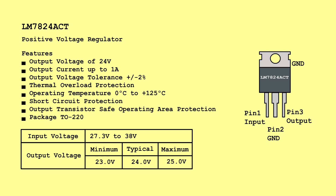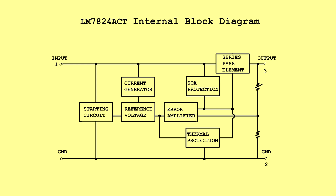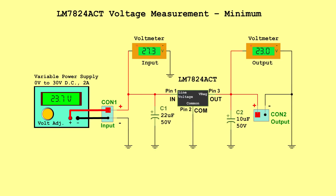LM7824CT Positive Voltage Regulator. Input voltage: 27.3 volts to 38 volts. Output voltage — Minimum: 23.0 volts, Typical: 24.0 volts, Maximum: 25.0 volts. Internal block diagram. Voltage measurement minimum — Input: 27.3 volts, Output: 23.0 volts.